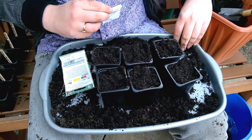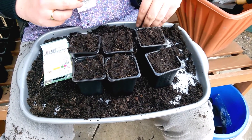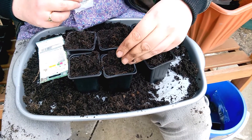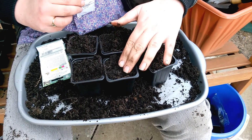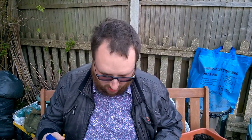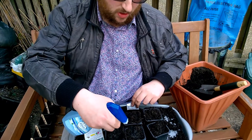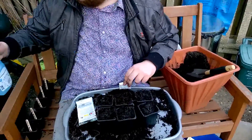A little bit of compost over the top. They'll go on the windowsill in a sunny position, like everything else that I've been sowing in pots. And then they'll be hardened off and put into the ground, probably June time I should think. There we are. So thanks for watching. The Garden Report Tumblr is in the description box down below, and I'll be back with another vlog tomorrow. Bye!